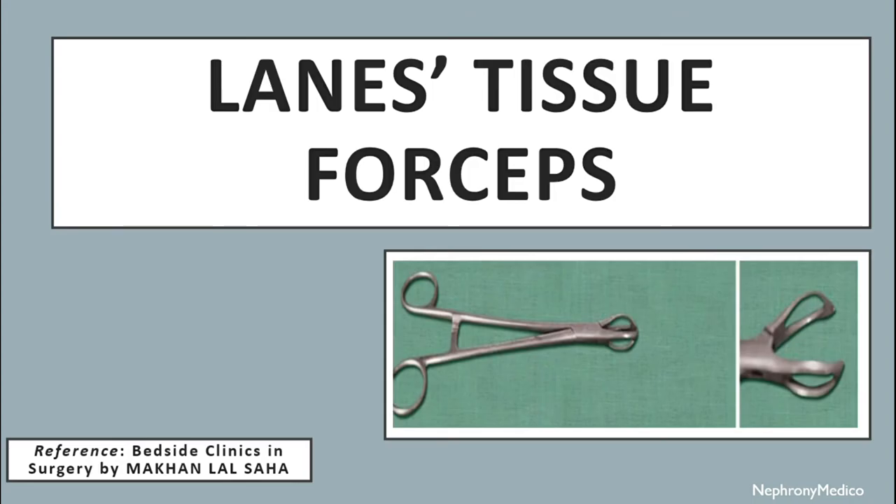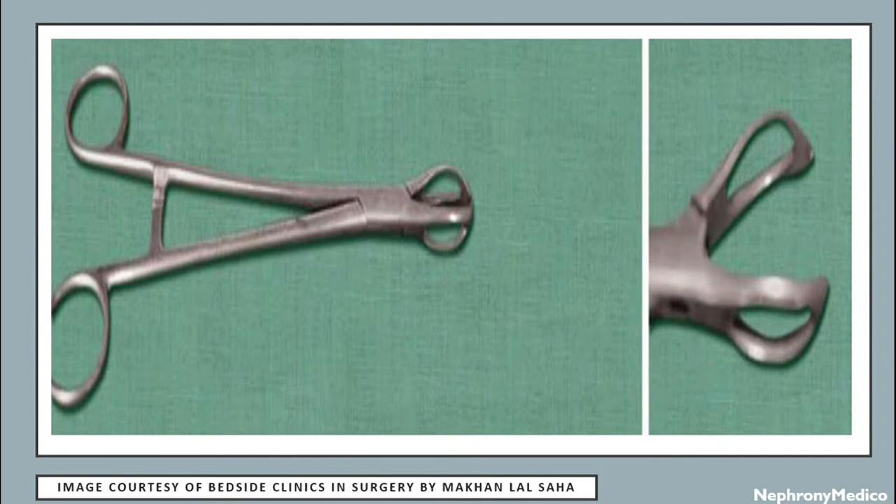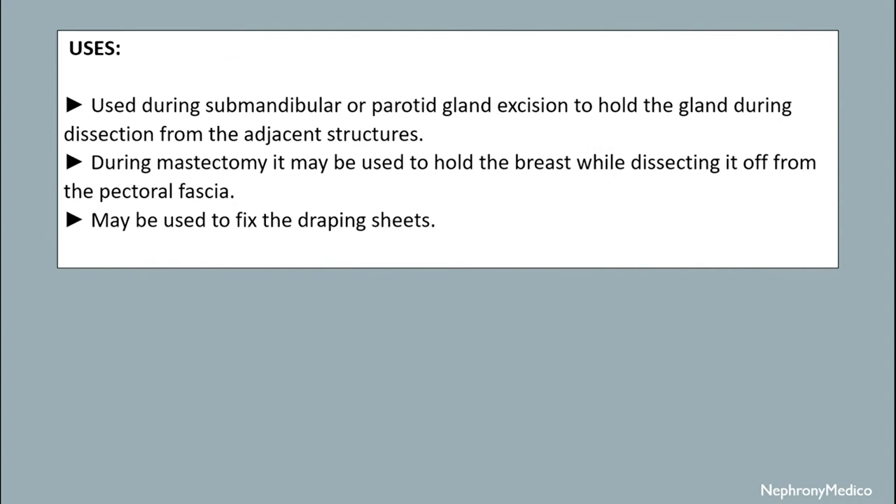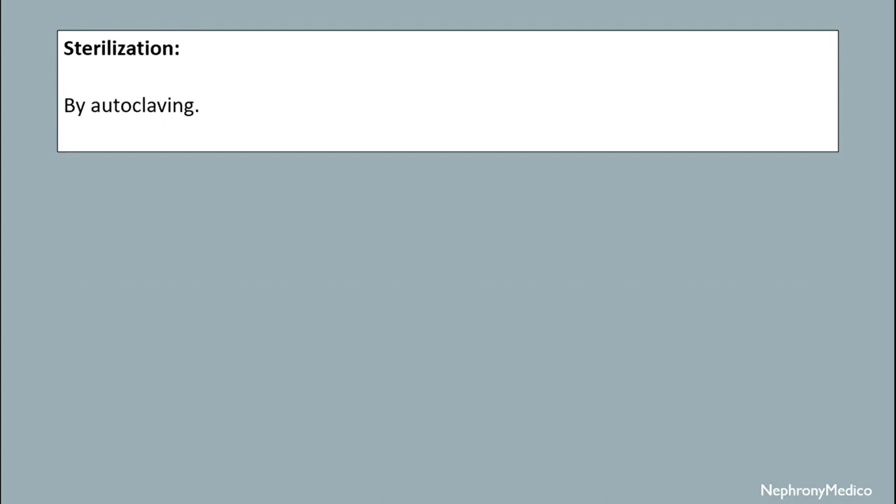Let's talk about Lane's tissue forceps. This is a thick and heavy instrument. The terminal part of the blades are curved and fenestrated. At the tip, there is a heavy tooth in one blade with a groove in the other blade, and with the ratchet in the closed position the tooth and groove fit together. It is used during submandibular or parotid gland excision to hold the gland during dissection from adjacent structures. During mastectomy, it may be used to hold the breast while dissecting it from the pectoral fascia. It may also be used to fix the draping sheets. Sterilization is done by autoclaving mechanism.